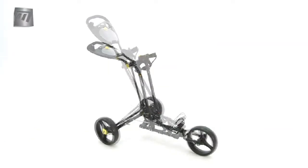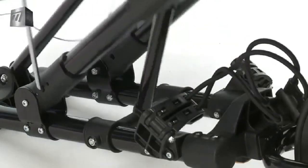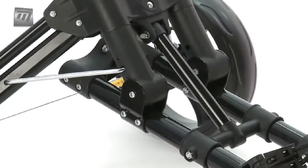This high-tech and stylish trolley is easy to assemble. One seamless movement and sturdy click and it's done.